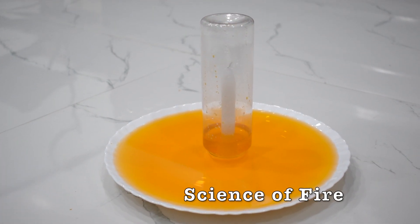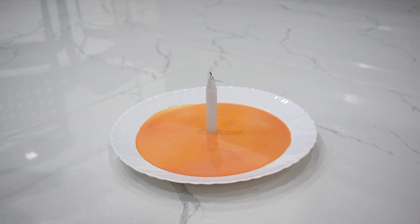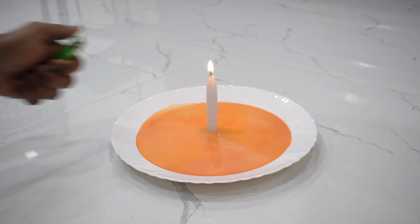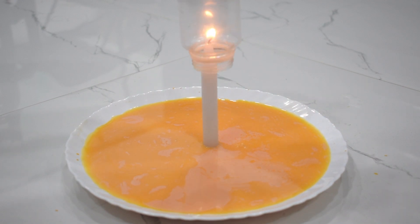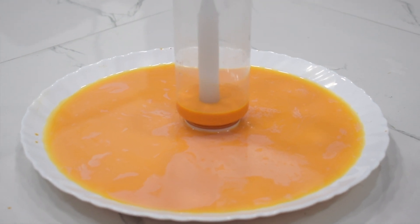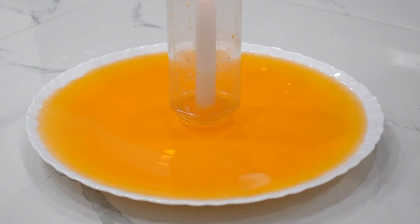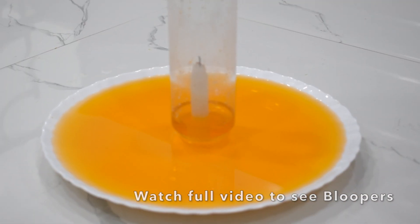Science of fire experiment. Light the candle and place it in the center of a dish that contains water mixed with food coloring. Carefully place the glass over the candle, creating a seal between the glass and the dish. Watch as the candle burns and the colors in the water begin to move and change. This experiment shows how the heat from the candle causes the air in the glass to expand, creating a lower air pressure inside the glass and a swirling effect. Pretty cool, huh?